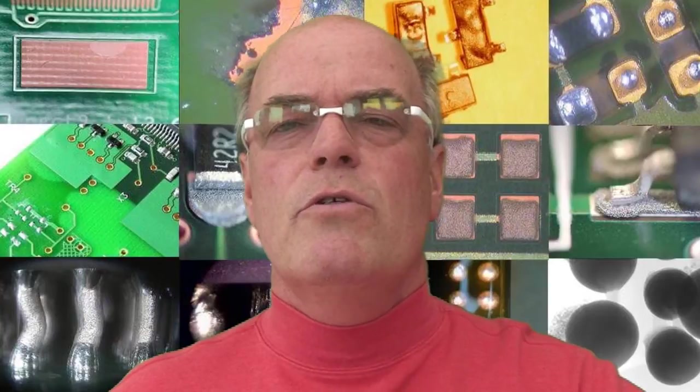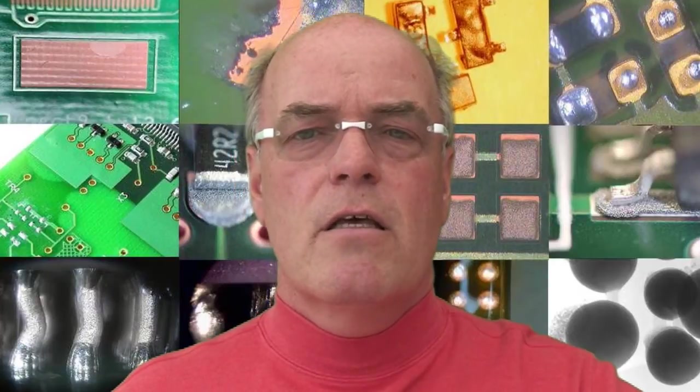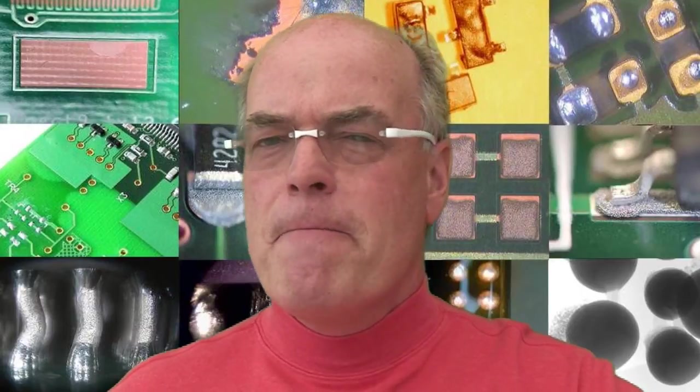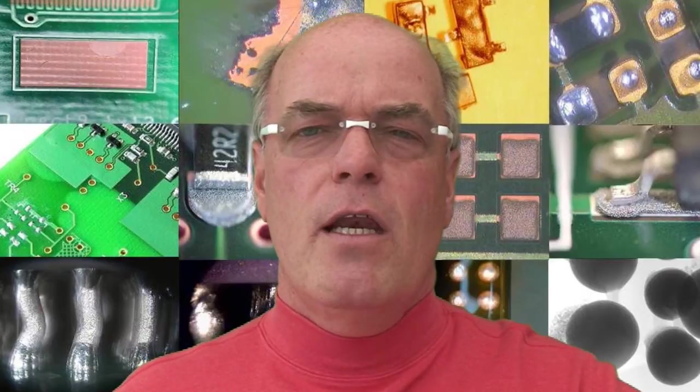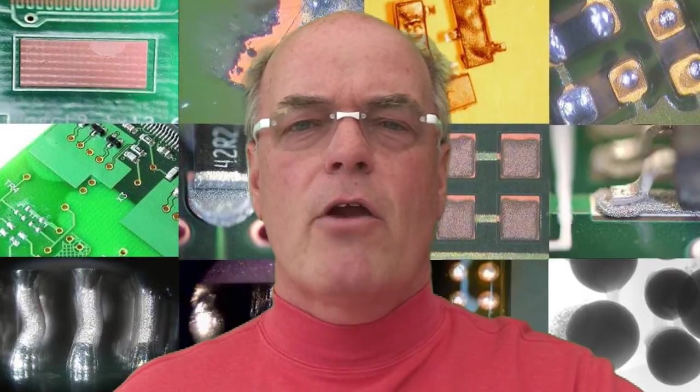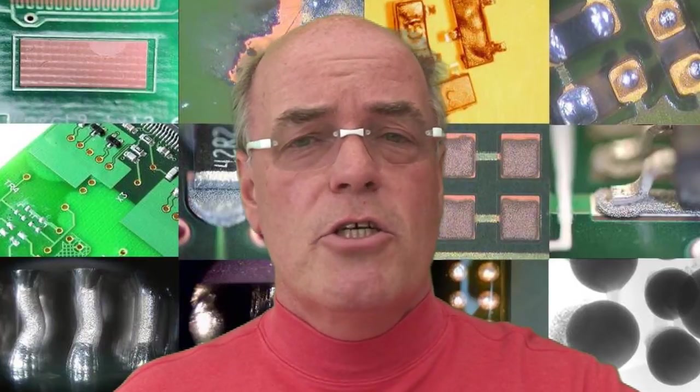We can also use micro-sectioning. We can take a printed circuit board sample, cut it, and by micro-sectioning we can look at the thickness of individual layers. However, there is a limitation: when dealing with very thin layers of less than a micron, it's very difficult to do a micro-section and accurately determine the thickness.